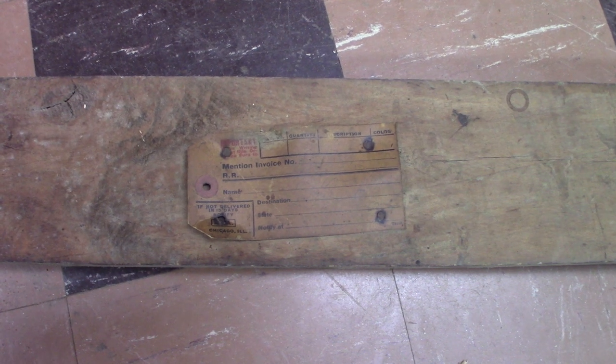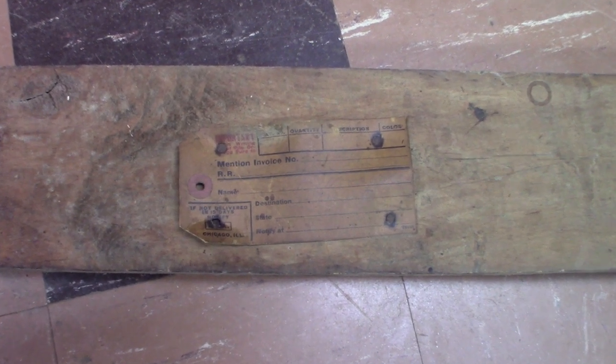While I was taking the base apart I came across this shipping tag that was nailed to the back of the rear stretcher. The name on it is Dr. Woodbridge, Central City, Iowa. I did a little internet searching and found out that Dr. Woodbridge was one of the doctors in Central City from about 1895 to 1920, so it's kind of interesting just to know who bought the bench originally and where it was shipped to.